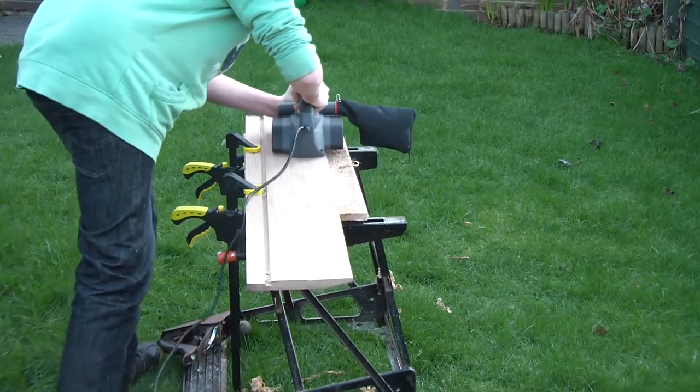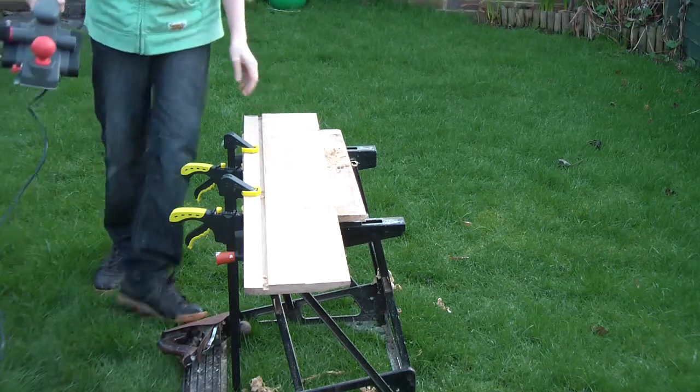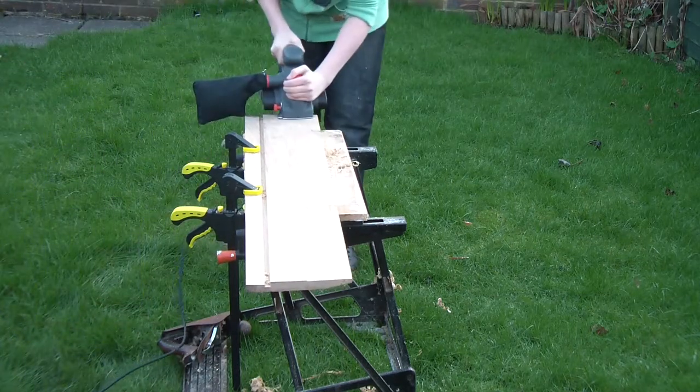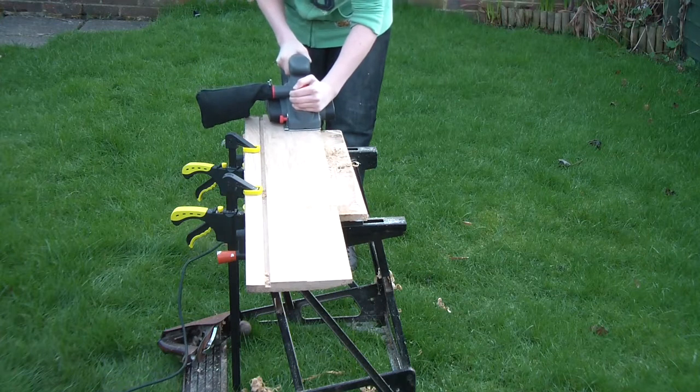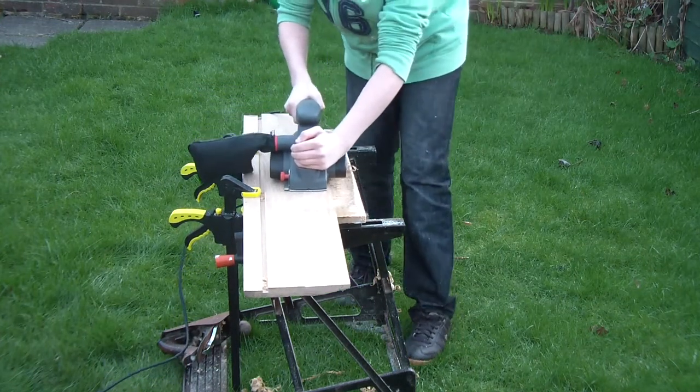As I had the power planer out, I tried to plane away the saw marks from the oak, but that just made the situation worse. So I had to spend more time with the smoothing plane, planing out the marks from the power planer. So that was a bit of a dumb move.